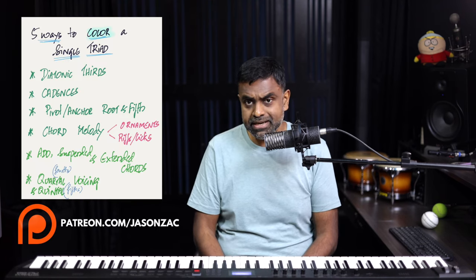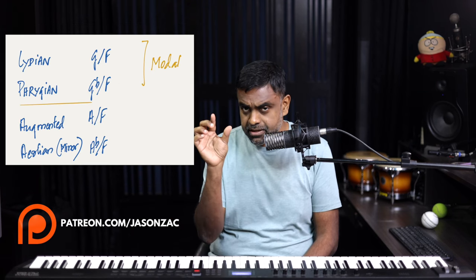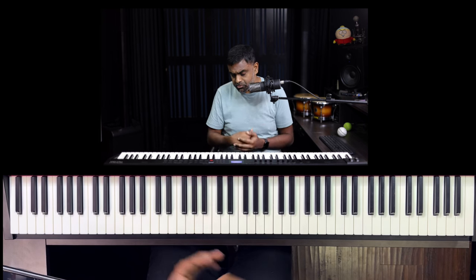In a nutshell, we've looked at six ways to make a simple chord a lot more interesting — all using just one chord, F major, throughout the lesson. First: floating thirds. Second: cadences — plagal, authentic, and a few modal ones. Third: anchoring the root and fifth as a folk technique. Fourth: making a riff with the chord — bringing out a melody. Fifth: extending it with add chords, suspensions, or extensions. And our bonus tip: quartal and quintal voicings. Hope you found the lesson useful — thanks a ton for watching, and have fun!